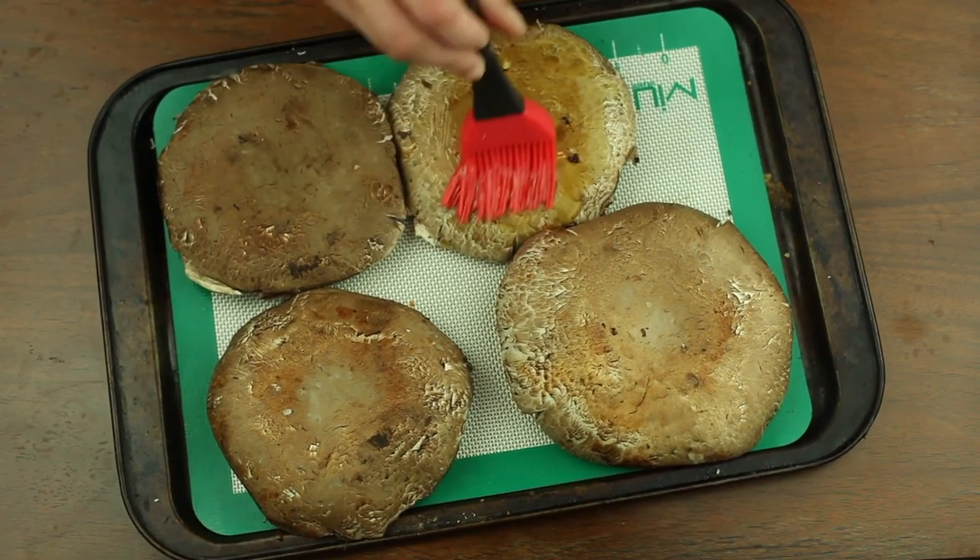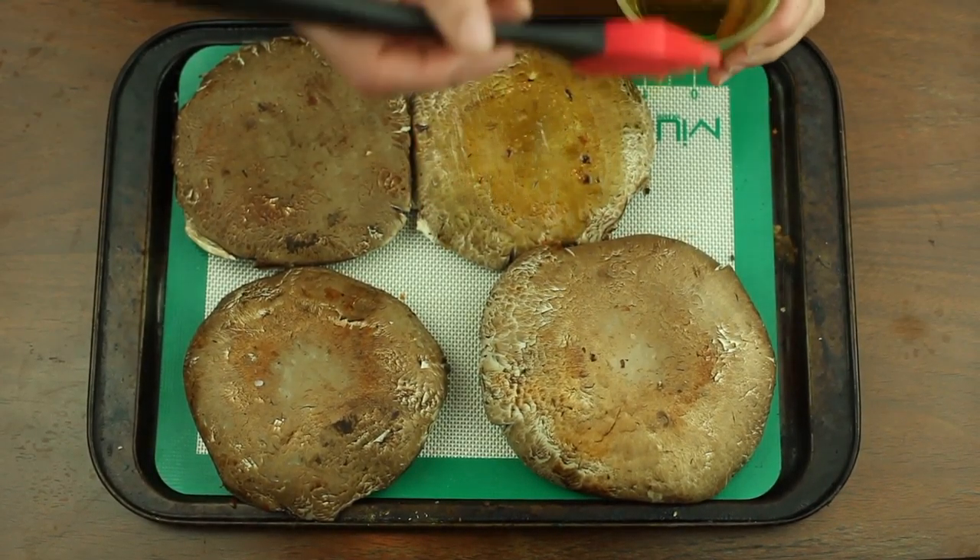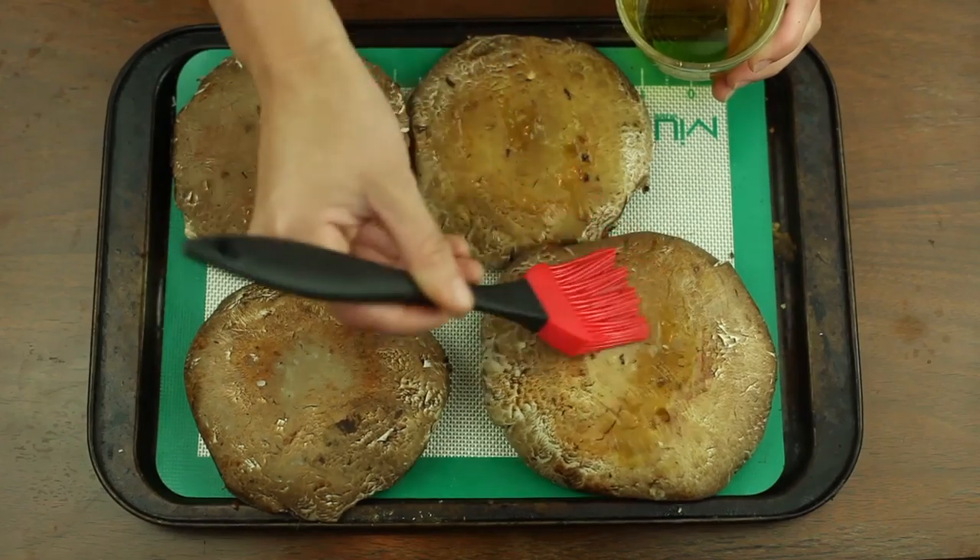We're going to start with portobello enchiladas. You'll take four portobello mushrooms and brush the outsides with olive oil.